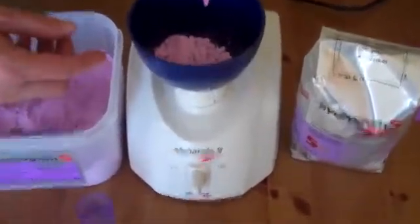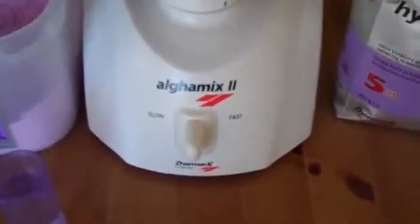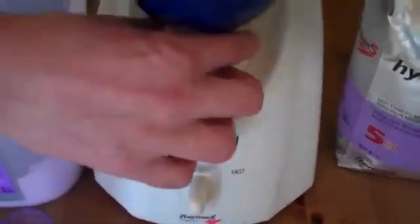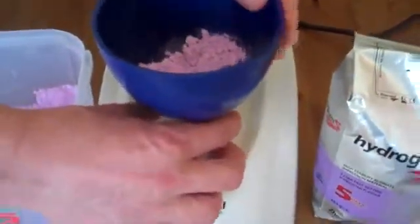This is the alginate mixing machine from Zermak. It's a very simple machine with a twin speed motor. The mixing bowl has a special adaptor on the bottom, and just like a bayonet fitting — a light ball fitting — it just twists and locks on.